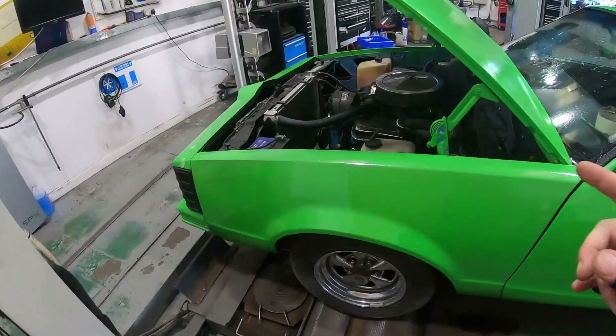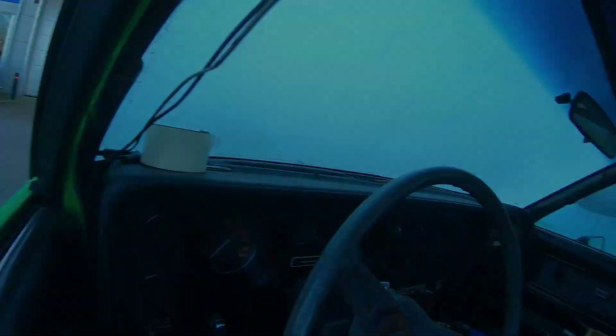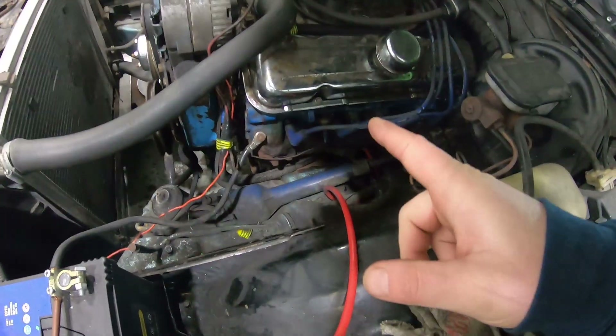My bright green Pontiac has a bit of a misfire. I've got a set of new plugs to go in it - I want to pull all the plugs out and do a compression test.